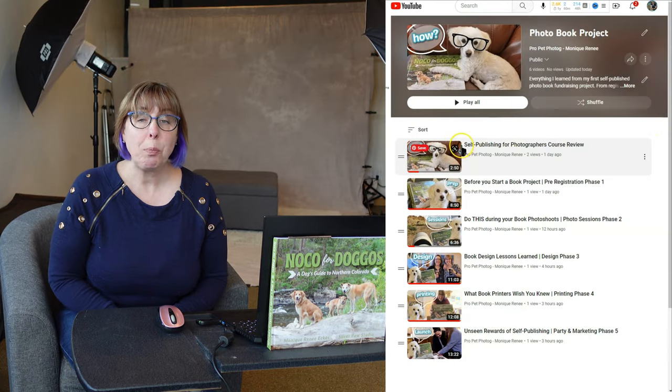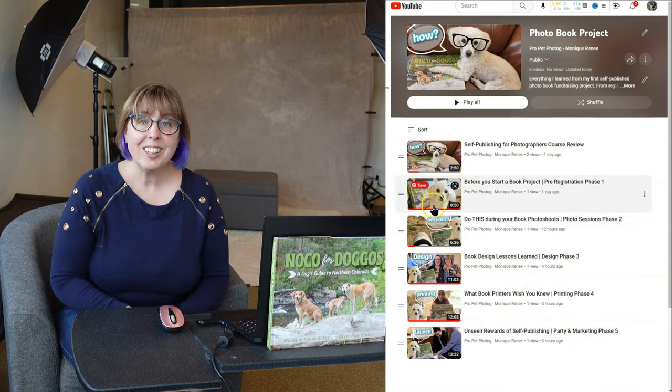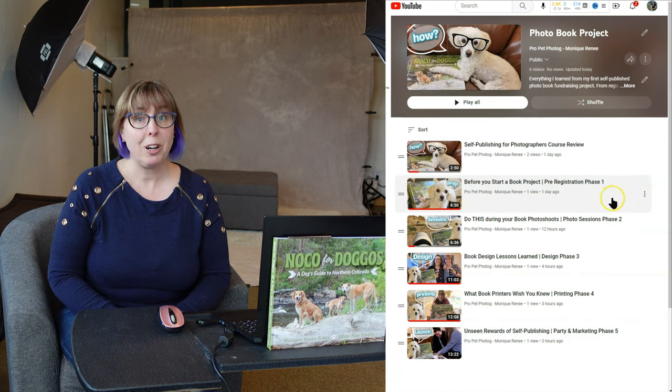I do have all of the videos here in this playlist to go along with, and feel free to bookmark this and come back to it during your photo book project. Okay, let's get started.